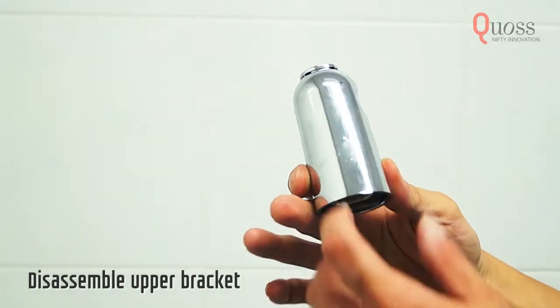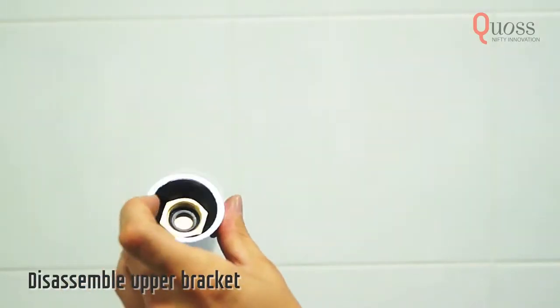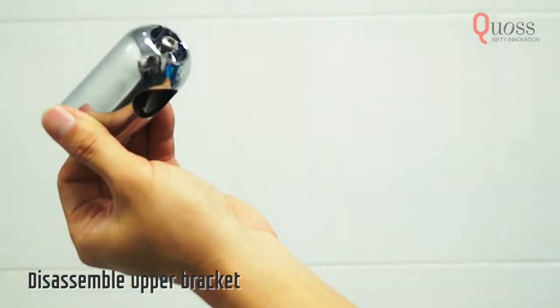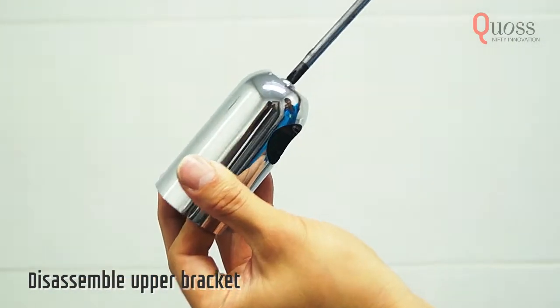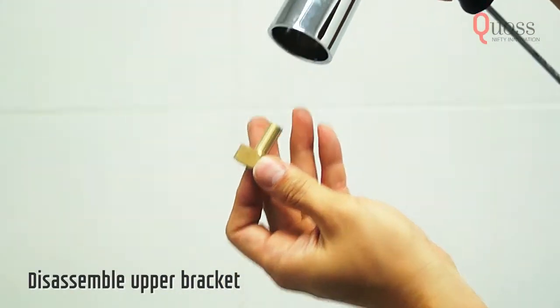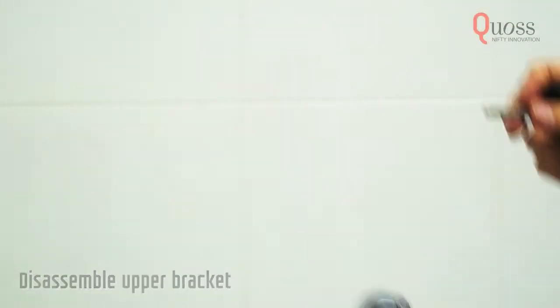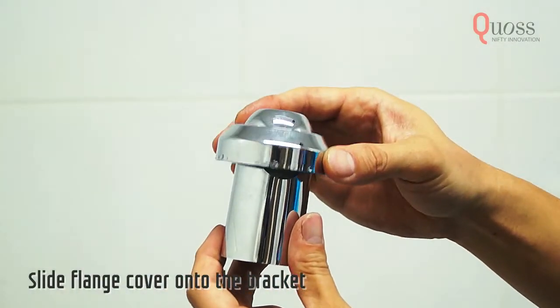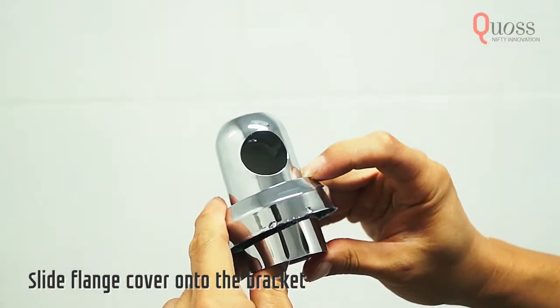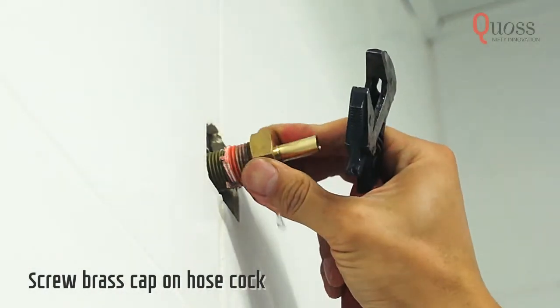Turn on the main water supply and make sure no water comes out from the shower outlet. This is the upper rail bar bracket. Disassemble it, making sure to take out the cover cap, the brass cap and the bolt and put them aside for the moment. Slide the flange cover over the upper rail bar bracket. Screw the brass cap onto the shower outlet.